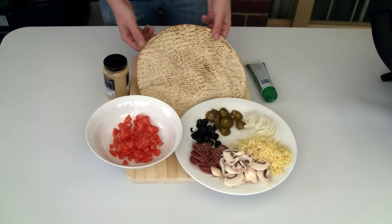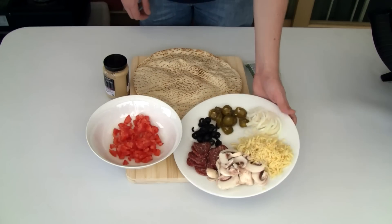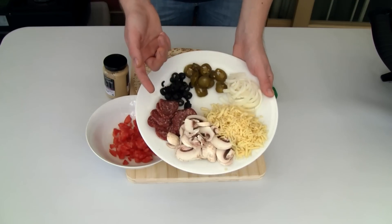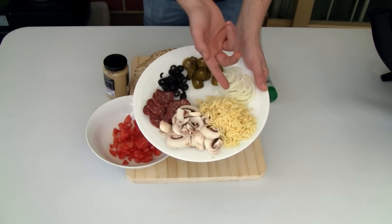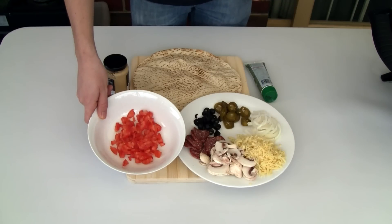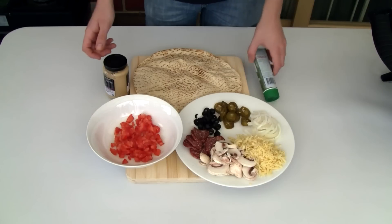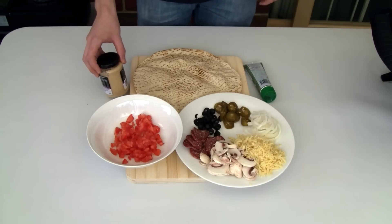Alright guys, a very easy recipe to make. You will need a pita bread and your choice of toppings. Here I'm going with some mushrooms, some pepperoni, olives, jalapenos, onion, and some pizza cheese. I've also got two diced Roma tomatoes, which I've removed the seeds from, some basil paste, and some crushed garlic.